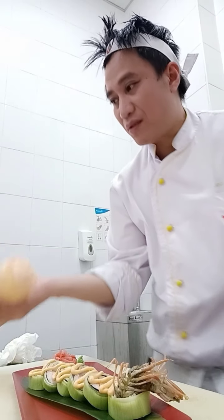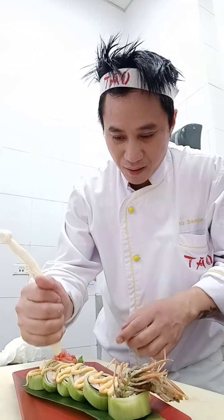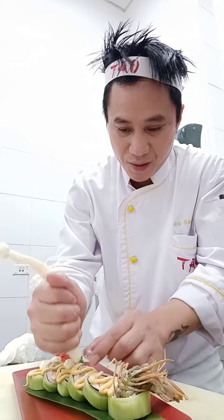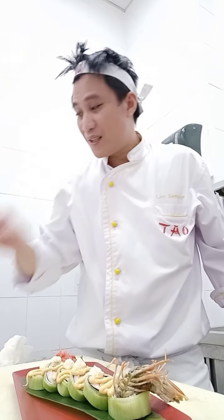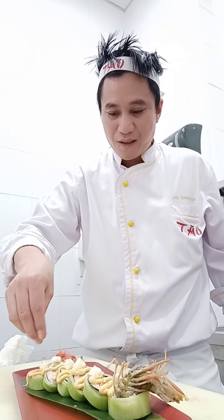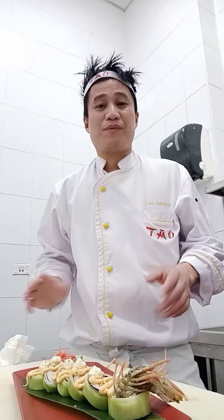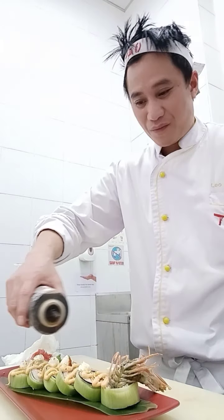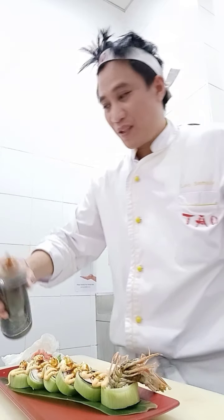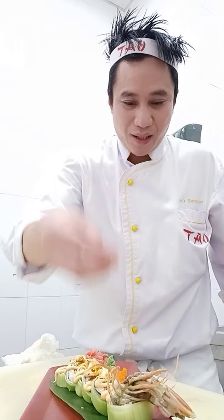This is a difficult spider roll to make. I put already the special sauce and then I put the cheese. And of course I put some sesame seeds on top. I put another special sauce over the roll so it looks nicely because of the sauce. And don't forget the orange tobiko on top.